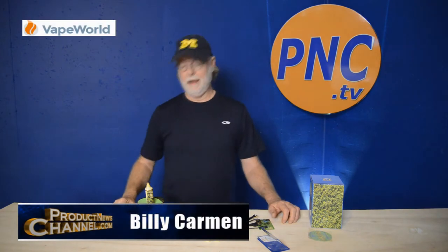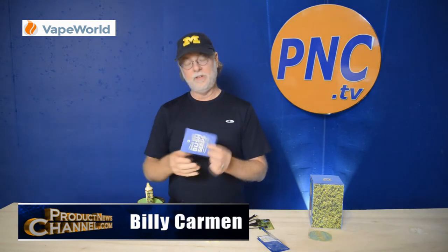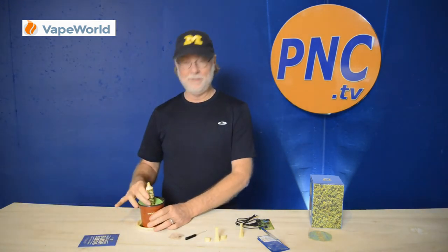Hey there, it's Billy Carmel from the Product News Channel, and today I've got another vaporizer for you. This one is just beyond cool — it's the Snoop Dogg Bush, and I've got to tell you, it's a trip.